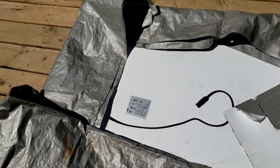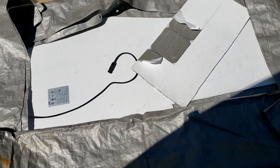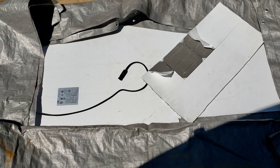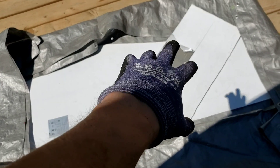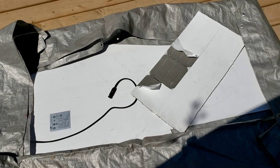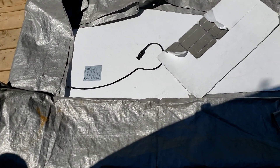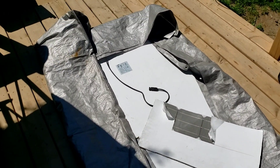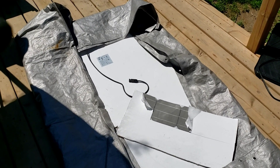Hopefully no one else has to sacrifice a panel to test this. I've already ordered some individual cells on eBay, so I'll do that. Maybe I'll get a panel and do what I said — just reconfigure it by cutting the tabs. It was a really nice panel and I was looking forward to doing this, but unfortunately this is just not the way to do it. Anyway, that's the end — bye.